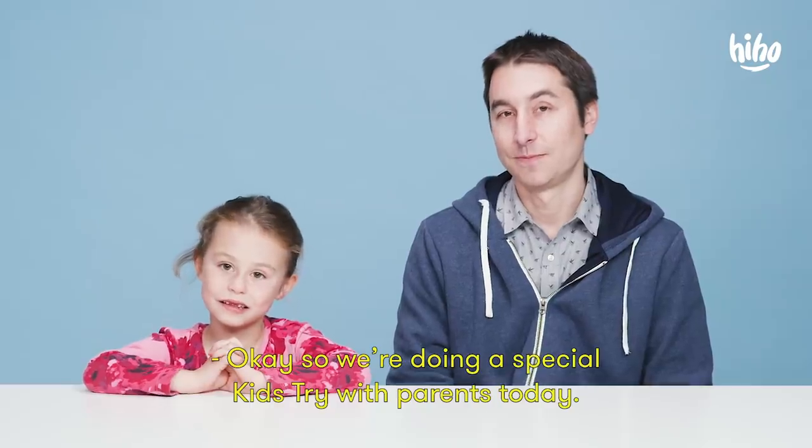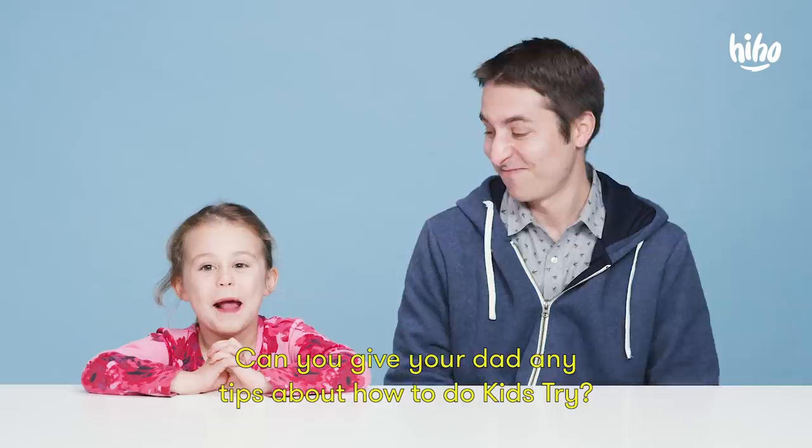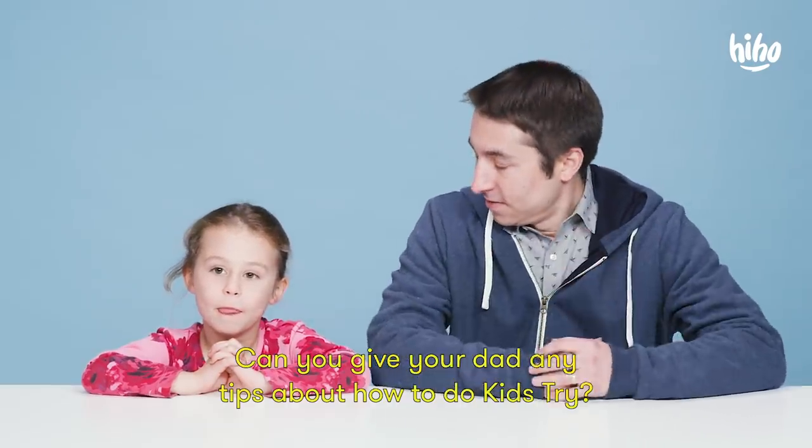We're doing a special Kids Try with Parents today. Now Clara, you've done a lot of these Kids Tries. Can you give your dad any tips about how to do Kids Try? Be yourself, because I know you can be really fun when you want to be.